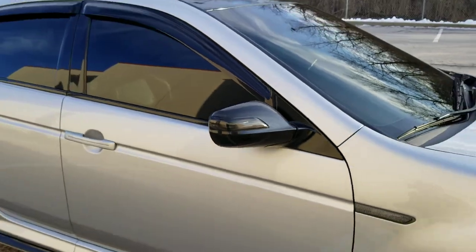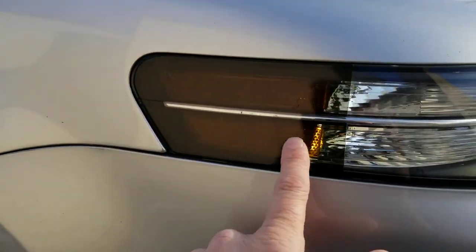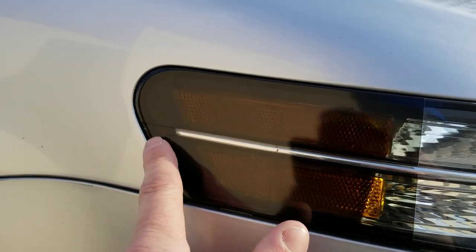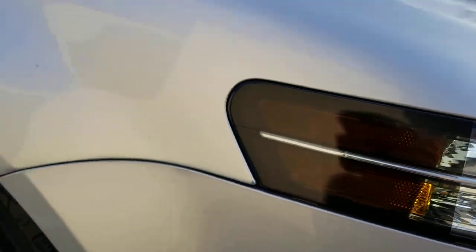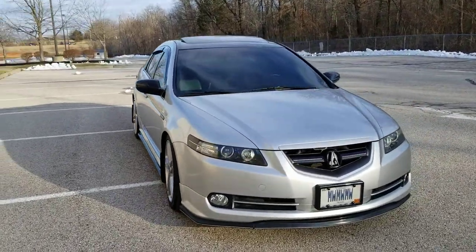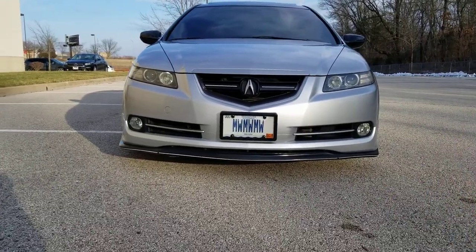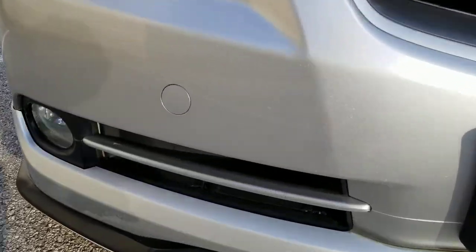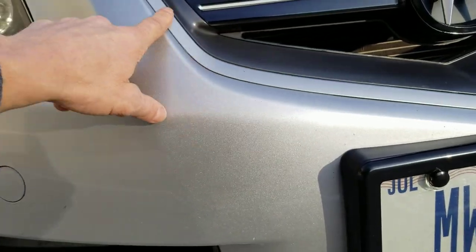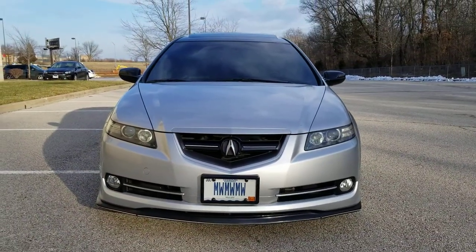I've never cracked open my headlights yet — this is just transparent vinyl that I cut, and I left a little chrome piece there because only up close can you tell. I could crack those open but I'll probably just buy the $400 LED ones eventually. The fog trims are silver vinyl — I actually had two sets of those fog trims and V trims wrapped, then had the whole front end off and swapped everything at once.